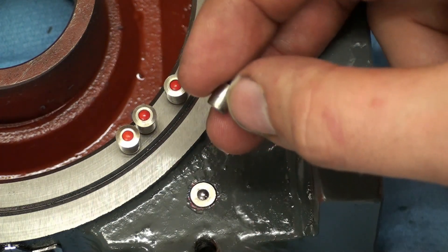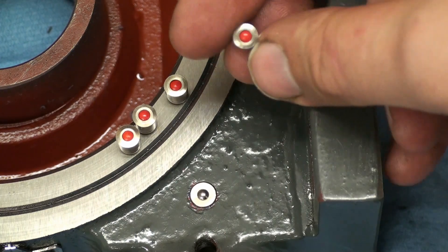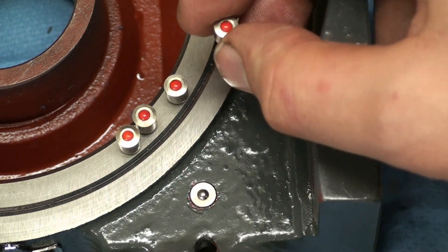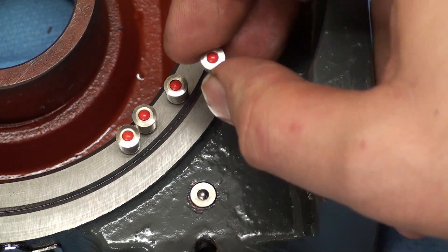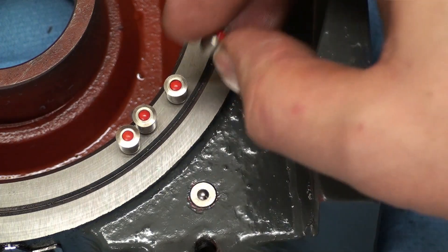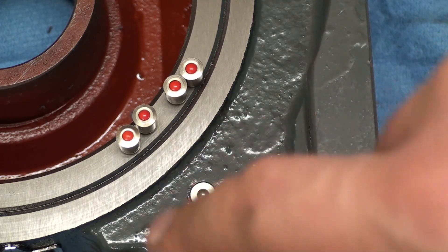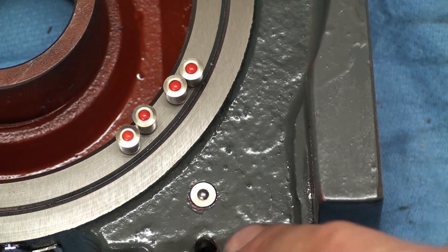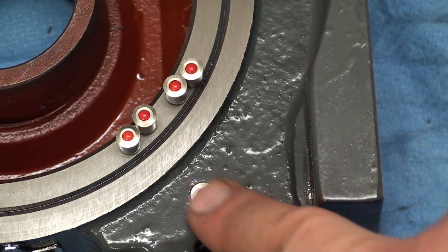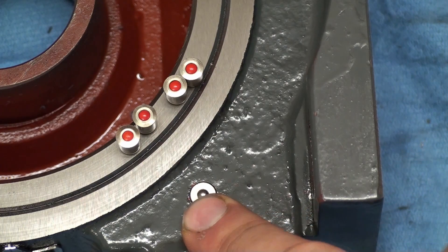Speaking of oilers — these are pretty high quality ones. They are machined from brass and have a nice touch: a red ball which indicates a lubrication point, so you can see at first glance where to lubricate a machine or tool. I used these on my lathe when I rebuilt it and they worked great. We might replace this one and also the other ones that go into the rotary table itself.